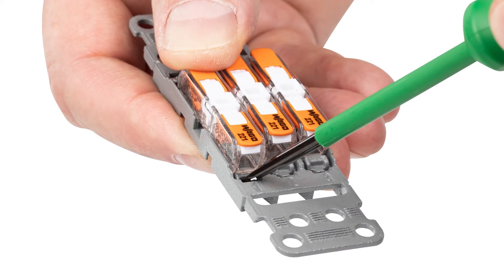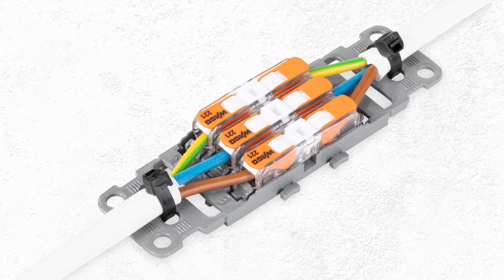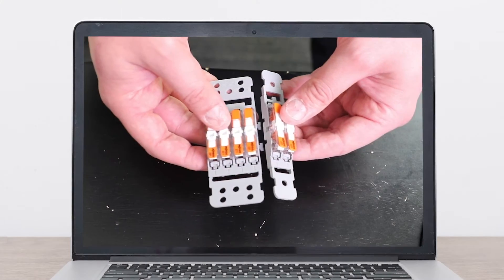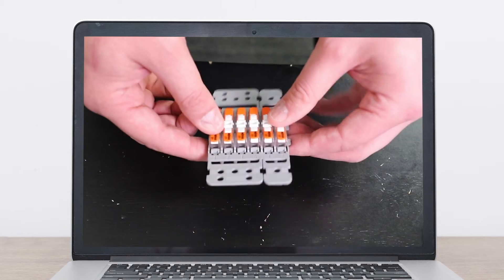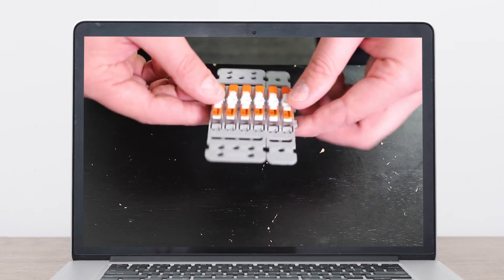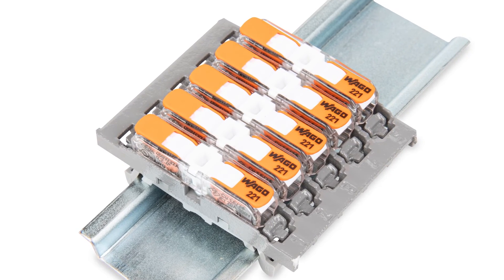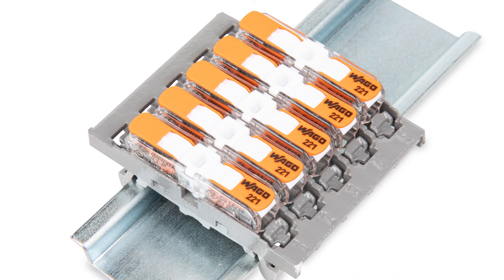The 221 inline also comes with optional carriers to allow for a complete modular mounting experience, with the flexibility ranging from 1 to 5 connections on a carrier. You can also snap together carriers for endless options in fixed positions. The carriers allow you to adjust for your needs and applications, and come with snap-in or screw mounting feet for 15 and 35 millimeter DIN rails.